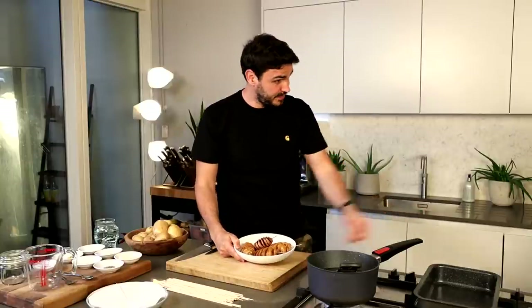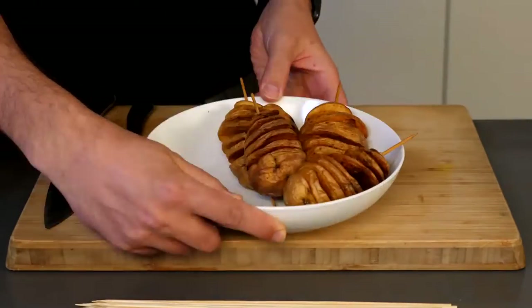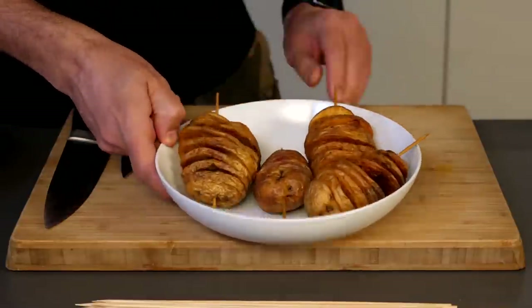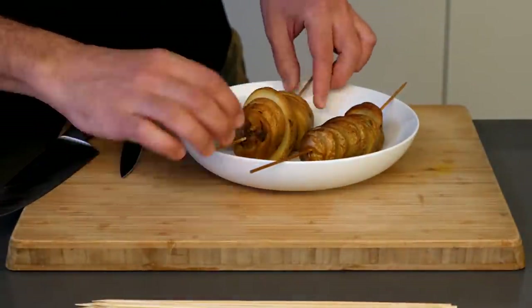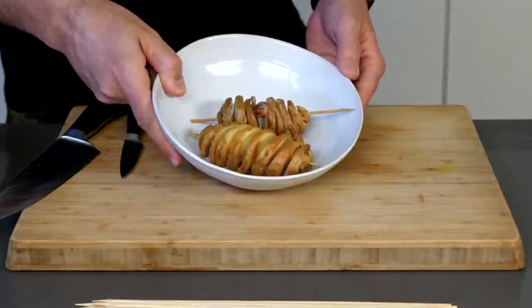Now we're going to make tornado potato. This is what we are looking for — very nice, that looks really, really tasty. You can see that the potato is kind of like crispy on the inside, absolutely beautiful, and we are going to be making them. Those are the ones that were deep fried, these ones have been baked — so not quite as crispy — and these little beauties were air fried.